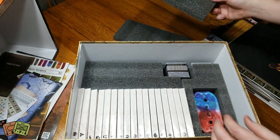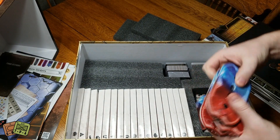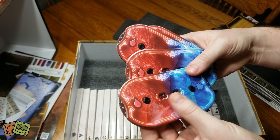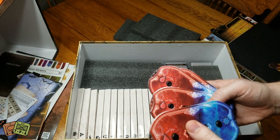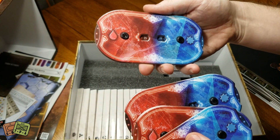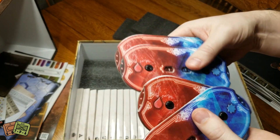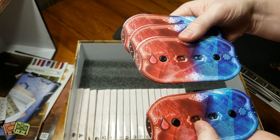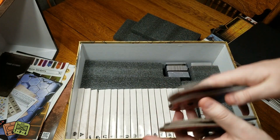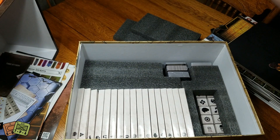We've got some foam in here just to keep everything separate. We have four health trackers, and I think these might be new in the second edition. I'm always a big fan of health trackers. This can play up to four, so that's nice. They're good quality and pre-assembled, so I don't have to make those myself - that's great.